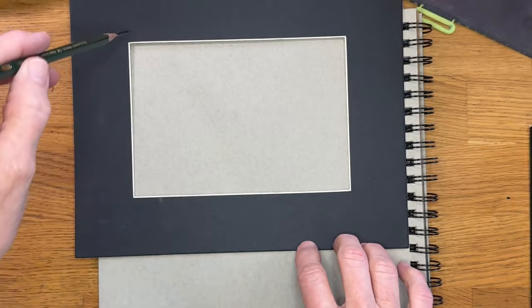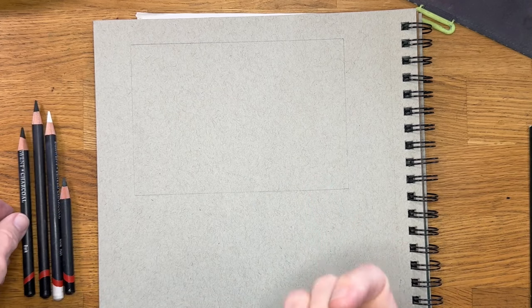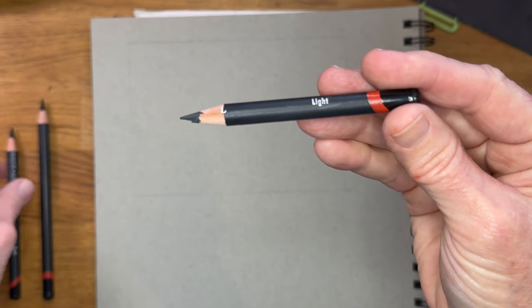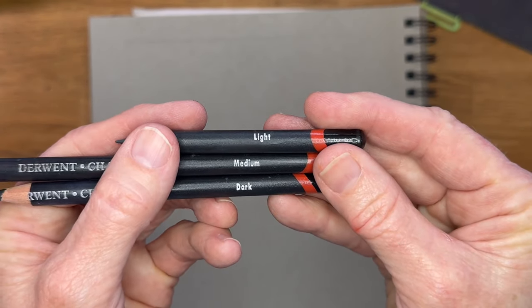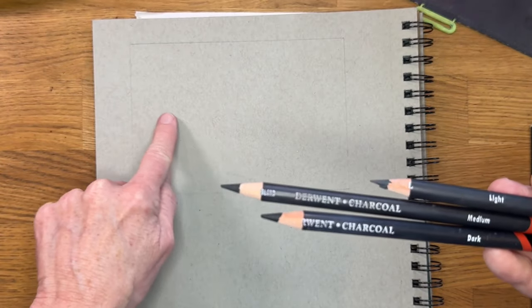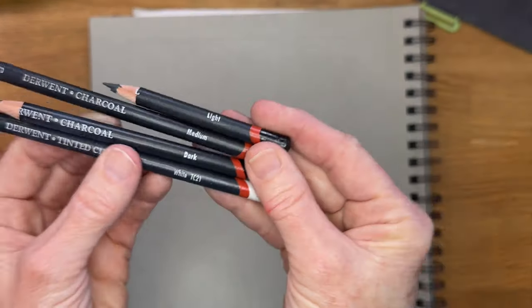Now this is just a pencil that I'm using to get the actual seven inch by five inch dimensions — it just makes it really fast. I will be sketching with some charcoal pencils. You can use whatever you have; charcoal pencils actually show up better for me making a tutorial than a pencil would. I like these Derwent charcoal pencils. They come in sets — they have a light, a medium, and a dark. And because this paper is gray, I love that I can add white as another value.